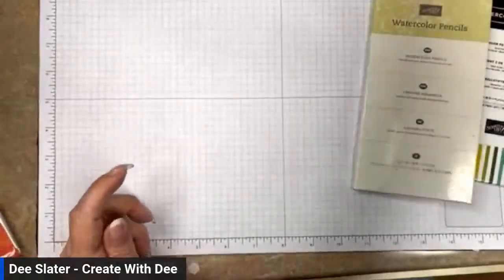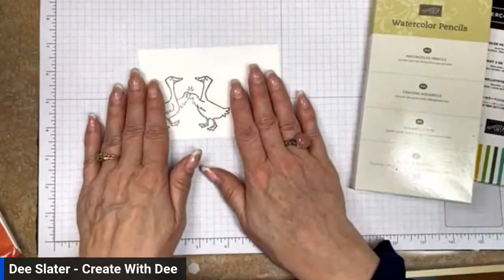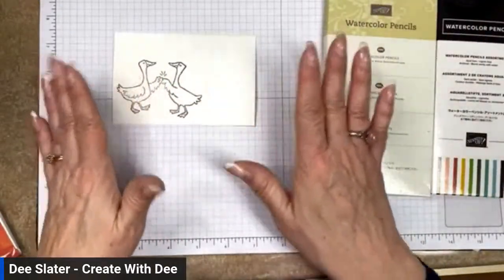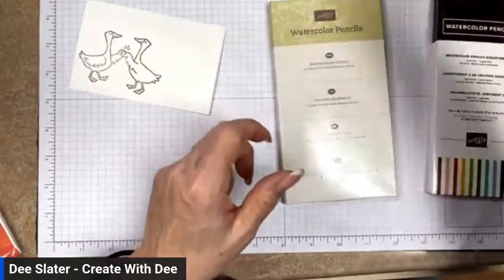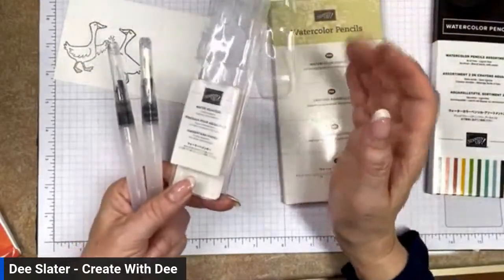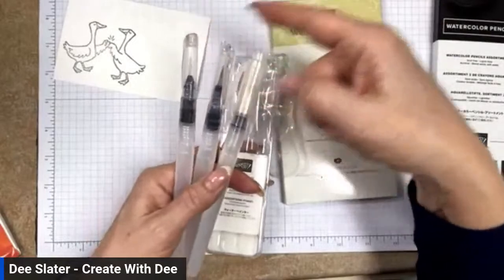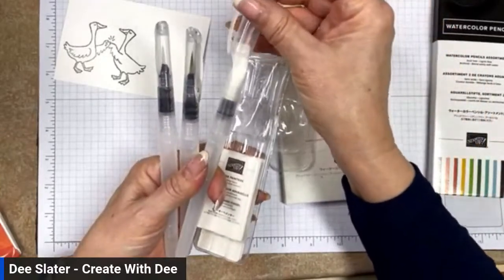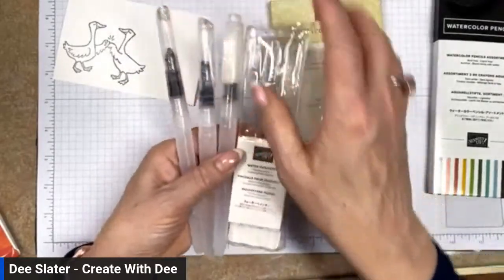Let's get started with the 101. Watercolor pencils need water to activate the pigment in the pencils. My preference is the water painters that Stampin' Up has — you get three different brush tips. You have a fine, a medium, and a wider angled brush, and each gives you a different look and feel. It's totally your preference which brush style you like.